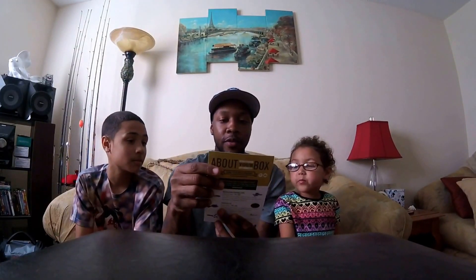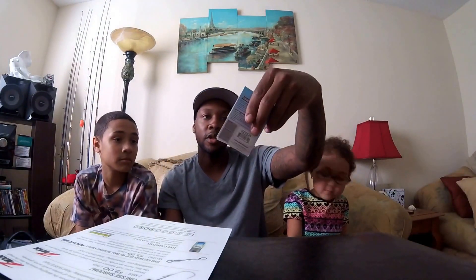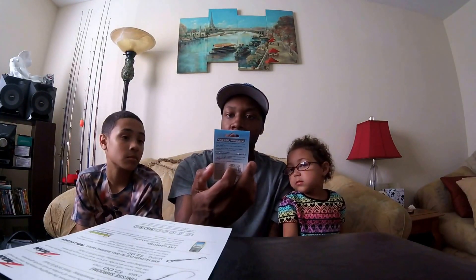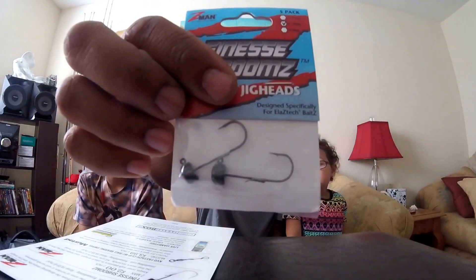Next up is the Finesse Shrooms — kind of like what you use for a ned rig. This is really small. This comes in a 5-pack, but this is a sample pack they gave me with the 1-ounce Finesse Head.